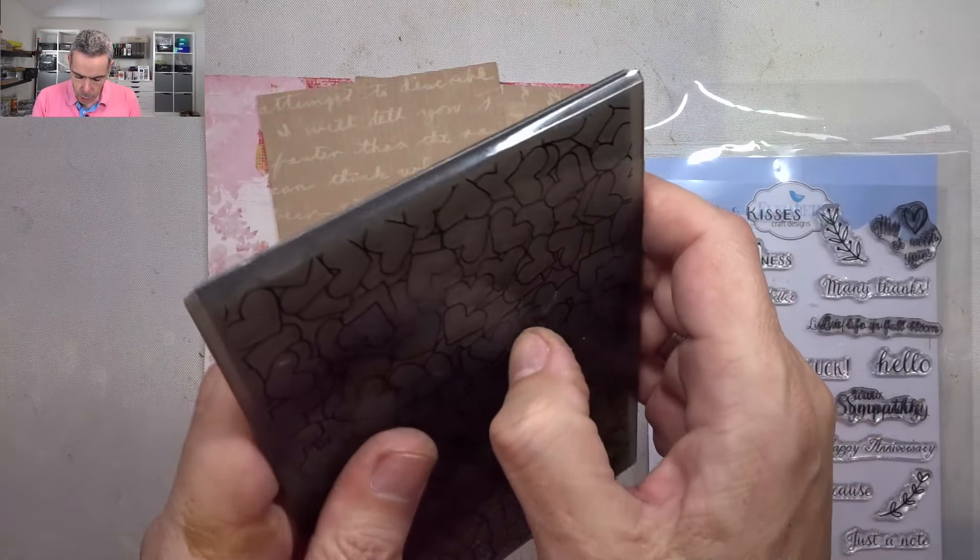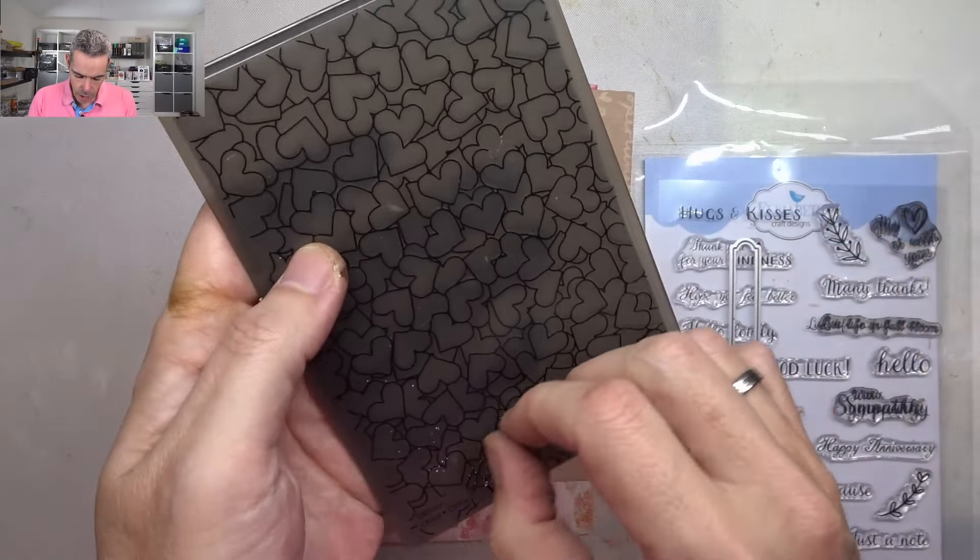I've got some leftover stuff on my desk from the Valentine's ATC cards I made the other day, so I thought I'm going to play. Let me switch cameras. When I bought my Sizzix I got this embossing folder with it — it's a hearts design, very Valentine's Day. I've got some leftover pieces from my Belrose paper pack, and a little die from the 2017 journal folders two to cut out 'hello lovely'. I've also got embossing powder and I'm going to experiment — I don't know whether it's going to work.